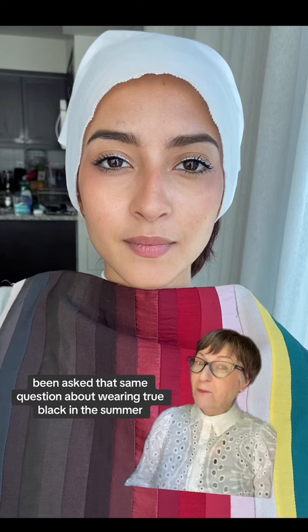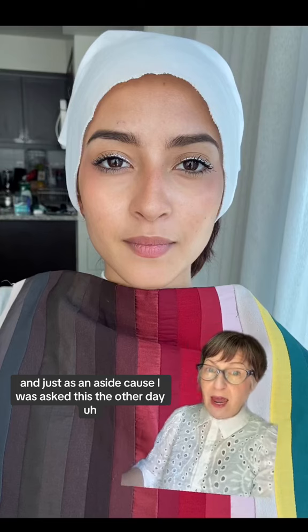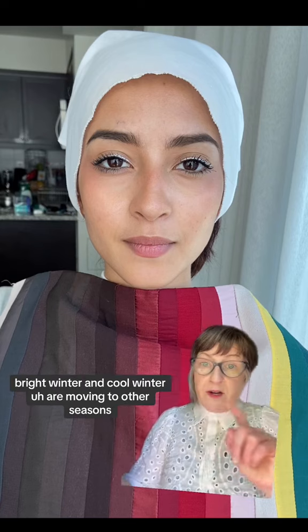I will just also give you this question to think about. I have never in my whole color analysis career been asked that same question about wearing true black in the summer. And just as an aside — because I was asked this the other day — is true black in any other color analysis palette? I usually only recommend wearing true black for true winters, because the other palettes like deep winter,